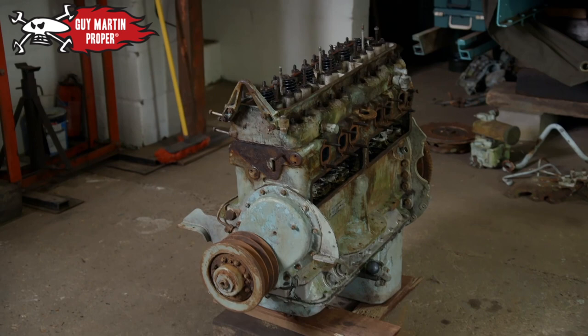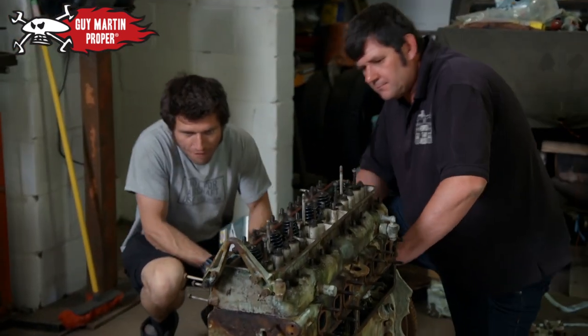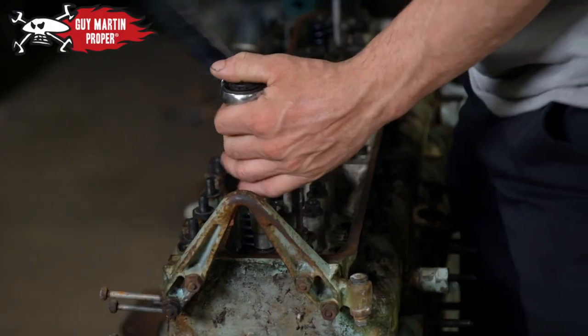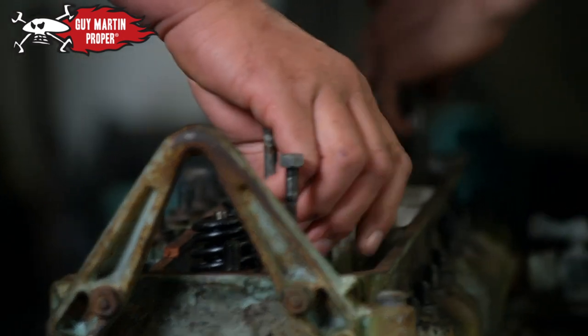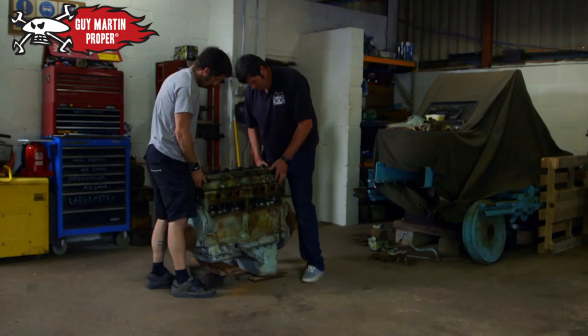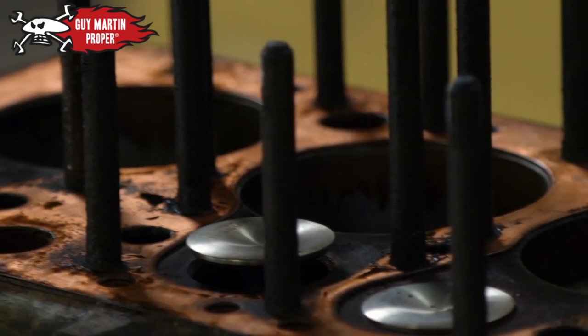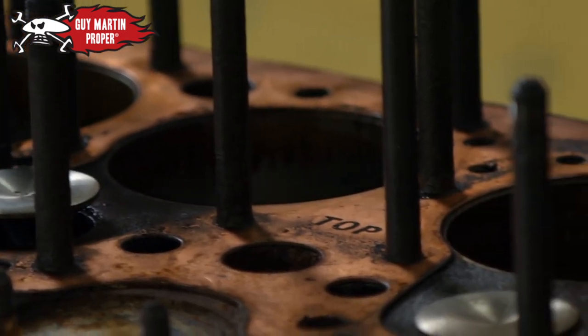We're going to look at the engine then. Stephen has already chosen its engine — a six-cylinder Rolls-Royce petrol engine, B60, 130 brake horsepower. I'm going to whip the head off and have a look inside. It's not what was originally used in a Mark IV, but there are no working originals left on earth, and they were unreliable engines anyway. What Stephen wants to do is use an engine that's similar to the original, but crucially will be much, much more dependable.